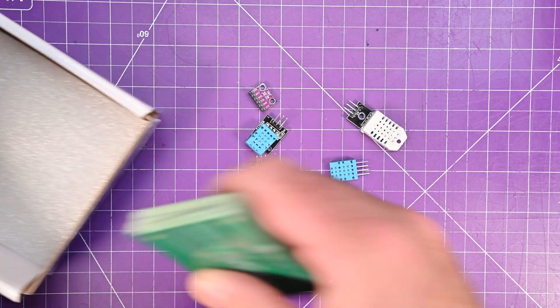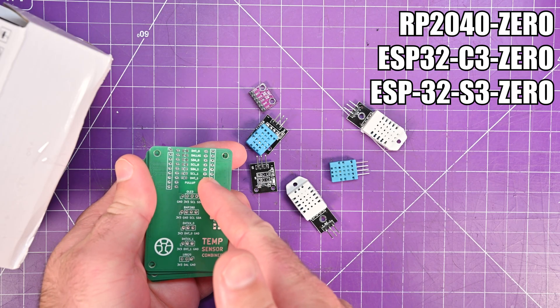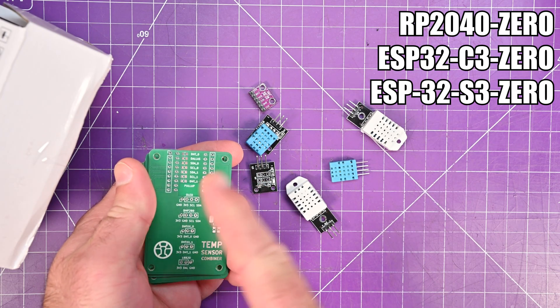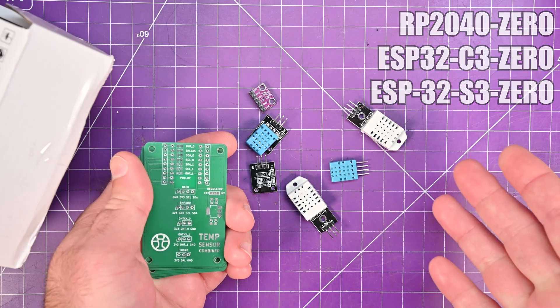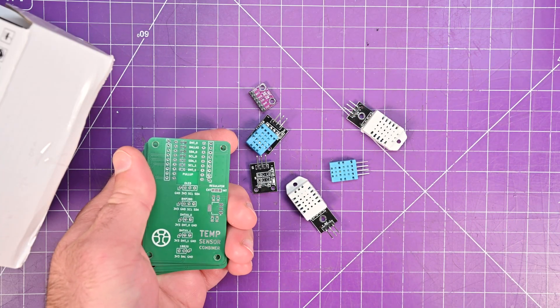Thanks to today's sponsor, PCBWay. All you need for this is an RP2040-Zero or one of the ESP32-Zero variants, this PCB, and my code — and you'll be off to the races. Let's take a look at these PCBs and I'll show you the features.